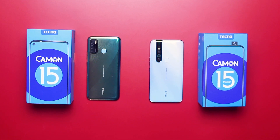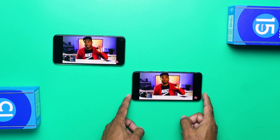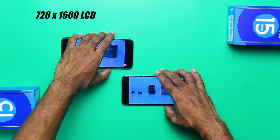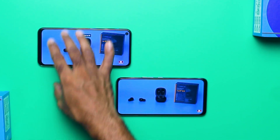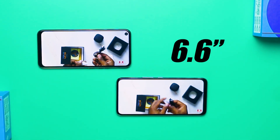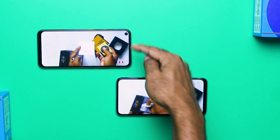With the design differences out of the way, let's talk about the display. On the Tecno Camon 15, you get a 720p IPS LCD panel with a punch hole housing the camera, while the Camon 15 Premier has a full HD display with no camera cutout distraction, thanks to the pop-up camera. For my use of both devices, the Camon 15 Premier clearly has a better display. Even though both are 6.6 inches, you get a better non-obtrusive and higher resolution display from the Premier.